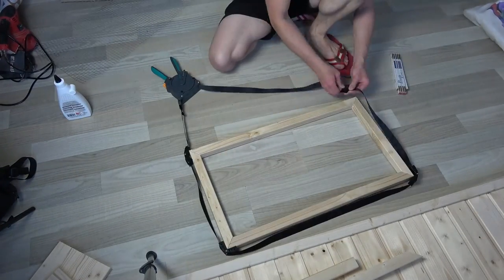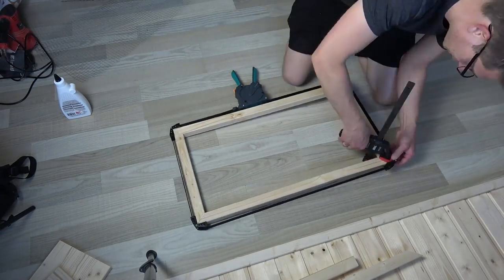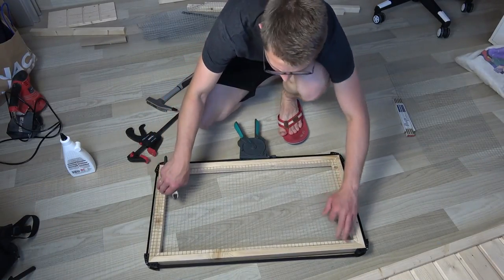Back at home it was time for the glue-up of the doors. And once that was cured I stapled the wire to the frame.